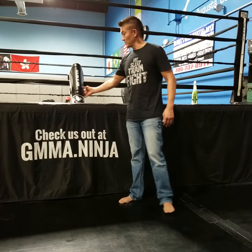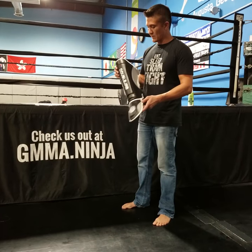Hey guys, check out our brand new shin gear from the Double Jab Fight Company. Super cool looking shin gear, black and silver, silver logo here.